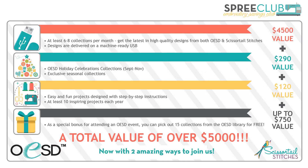So what does it include? At least six to eight collections per month — you get the latest everything being released from OESD and Scissortail Stitches for the upcoming month, before the month even starts. It comes on that machine-ready USB stick — think of the time you'll save not having to find a CD player and downloading designs. You also get a handy visual reference booklet included with your USB so you know what designs are on there. You also get the holiday celebration collections that come out every year, and you don't have to buy extra product to get them.